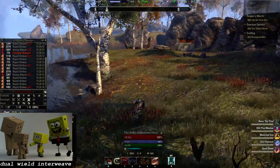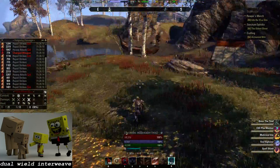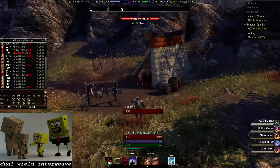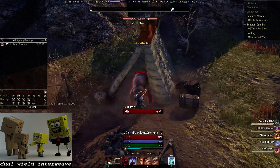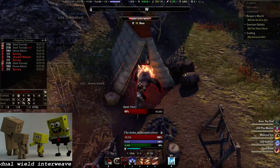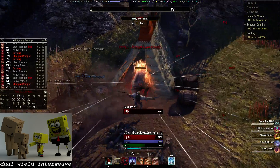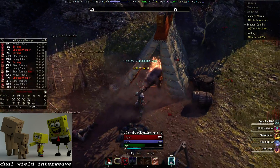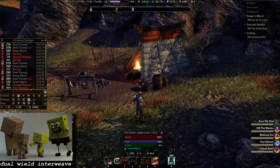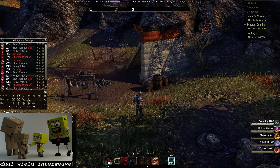Alright Andy, the next one up is going to be a Steel Tornado coming out with a heavy attack. You are going to see exactly what happened. You can see that the way it is executed: Steel Tornado, heavy attack — repeated in sequence.